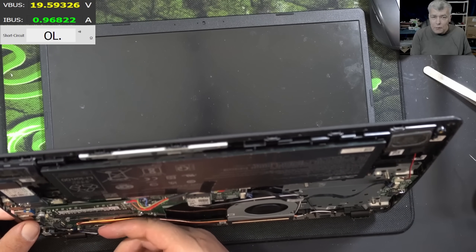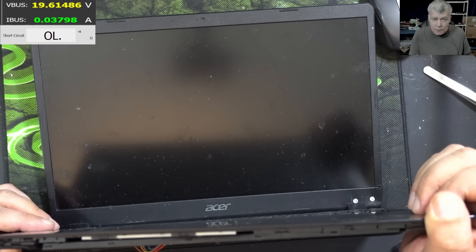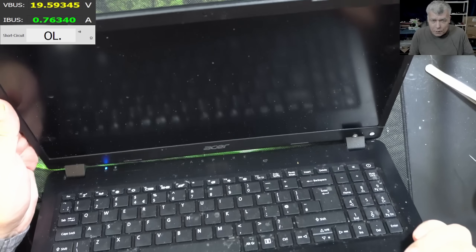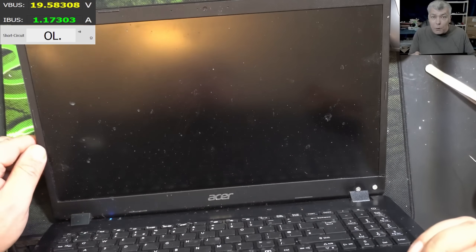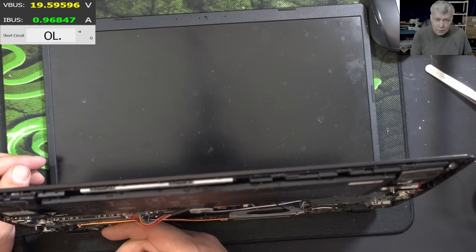Yeah, that was the only problem. Come on, give me a picture. The laptop shut down. The laptop started by itself — and that's a good sign. Why is there no picture? Caps lock — you can see the caps lock working. 1.1 amps, check that, 1.2 amps actually.